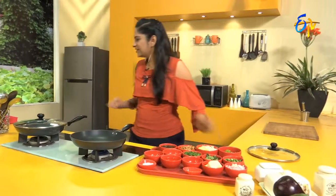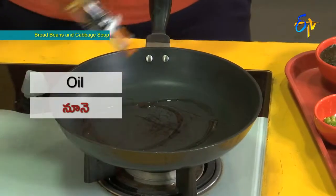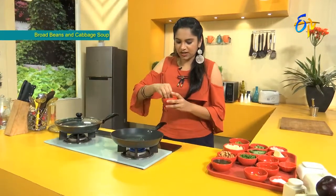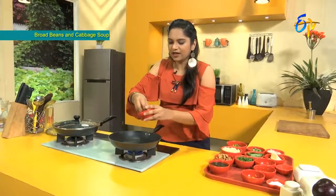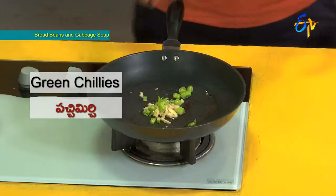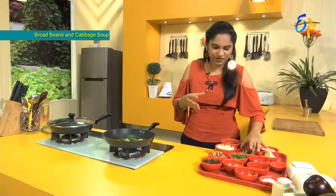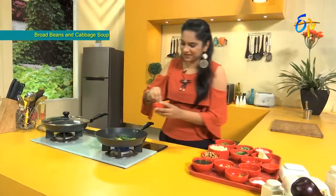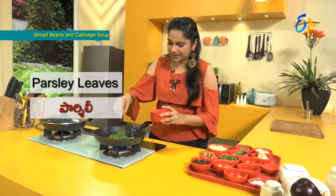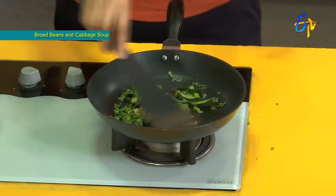First, we add a little oil. In winter, ginger (allam) is very important — it is antibacterial and helps prevent infections. We add ginger, then green chili (pach mirchi), a little curry leaves (karve pakku) which also adds great flavor, and some parsley.